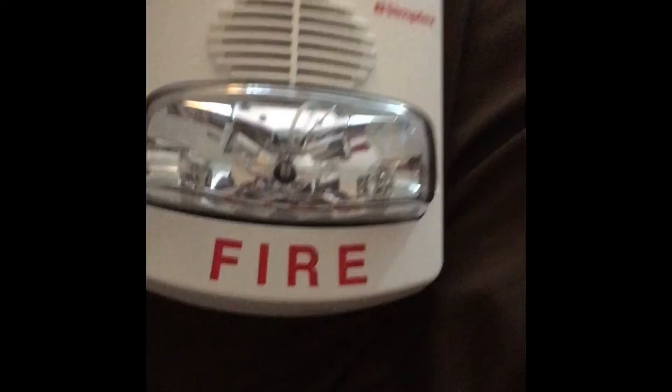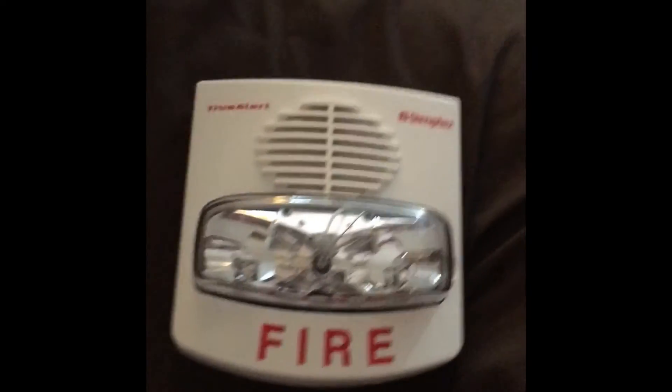Alright, well that was the full review of the Simplex True Alert. I hope you enjoyed the first fire alarm review video. I'm gonna put this back in my collection — I have no fire alarms down here because all the other ones are being used in the system right now. Hope you enjoyed and bye!